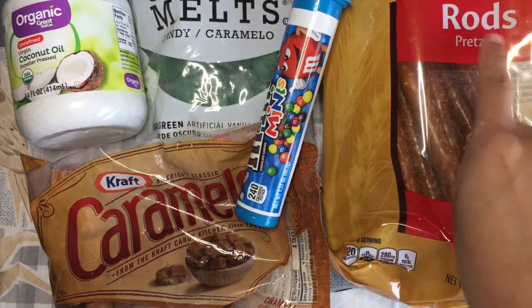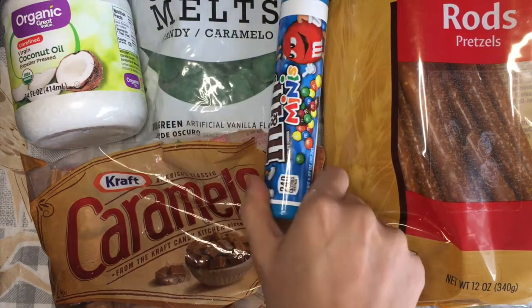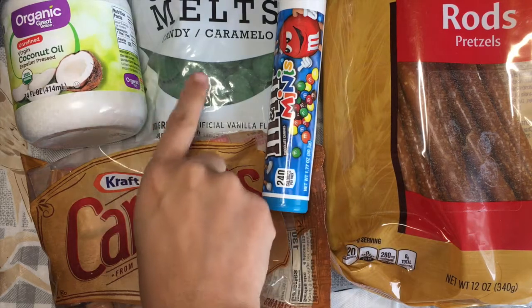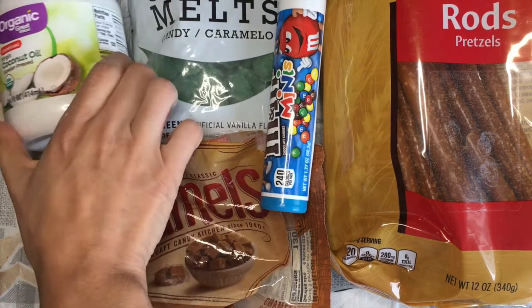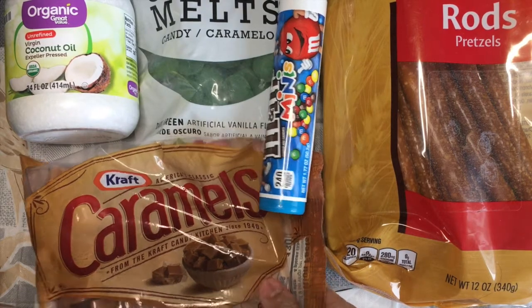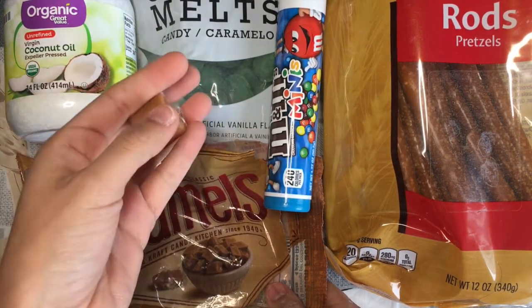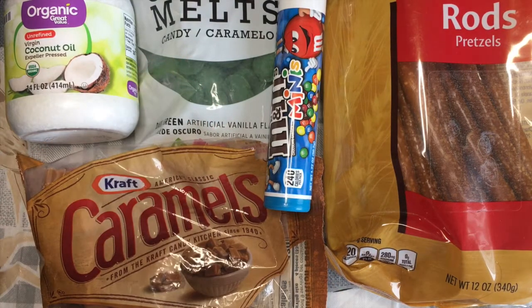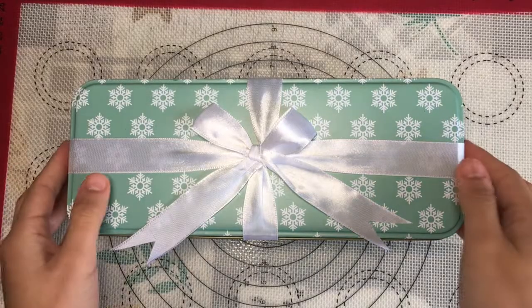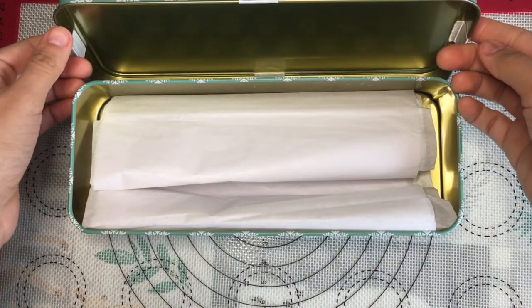You will need pretzel rods, mini M&Ms, green candy melts, coconut oil, chewy caramels, and you also need powdered sugar. For the packaging, I have a cute little tin box as well as some tissue paper.